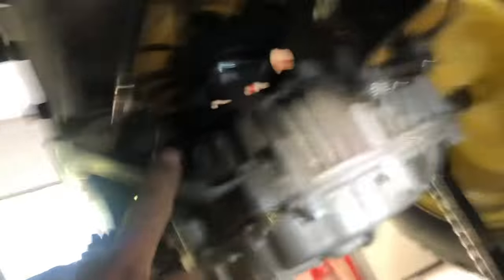So these are two brackets on each side of the rear end. You've got to take these bolts out. Take a 10 millimeter socket.